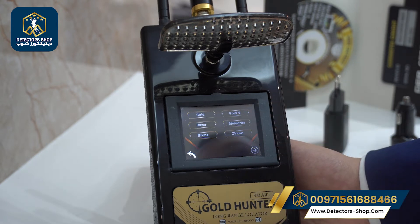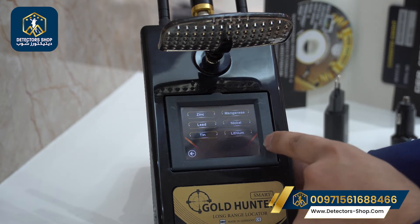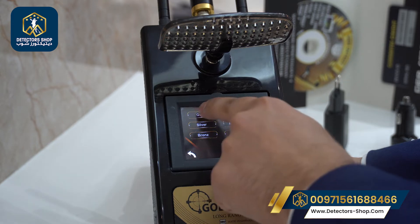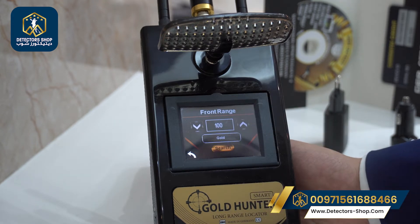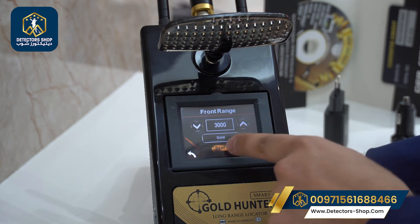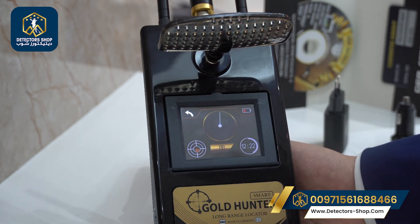Under metals we have gold, gold nuggets, silver, metroid, bronze, zircon, and all types of metals. We're going to choose gold. The front range starts from 100 up to 3000 meters. Now we're going to hit the search button and the device is ready to search for gold only.